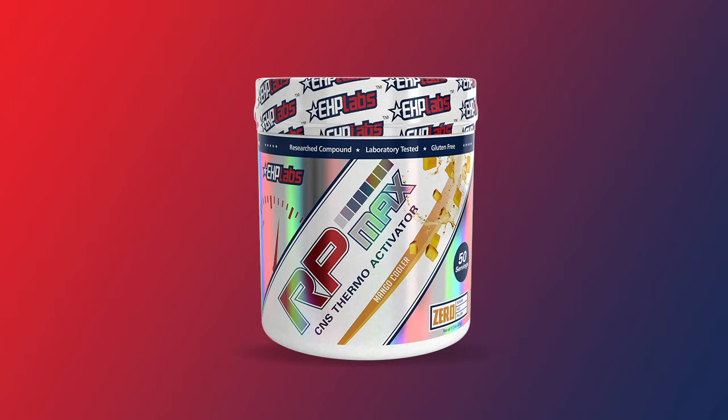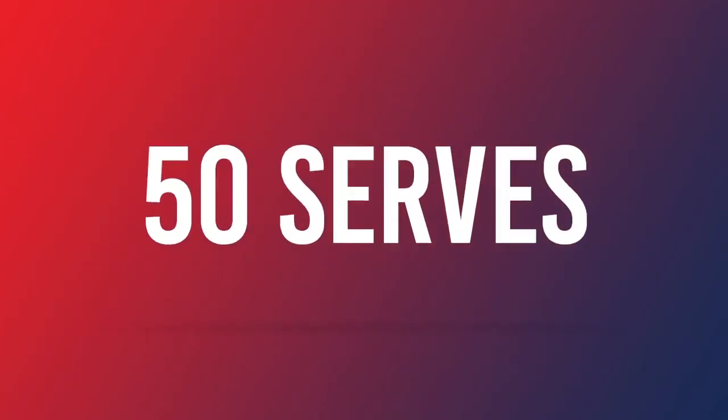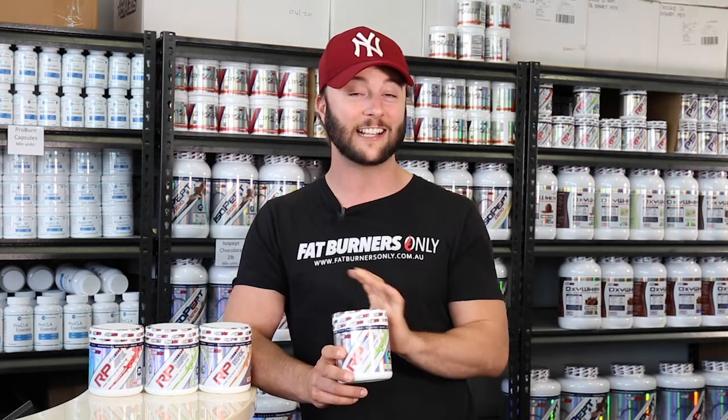Next thing we need to talk about with this awesome pre-workout is the fact that it's a 50 serve pre-workout. Most pre-workouts these days are 20 to 30 serves. This is a genuine 50 serve pre-workout. It's fantastic value like anything from EHP Labs.